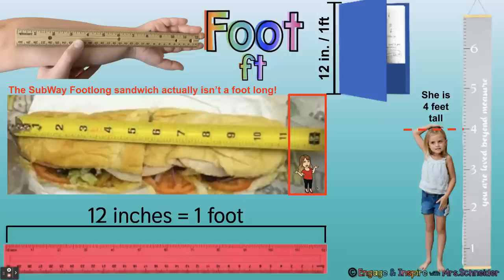A foot is about this long. On a child's arm, from the elbow to the fingertips is about 12 inches. The size of your folder at school is about 12 inches, which is one foot. A Subway sandwich is supposed to be a foot, but it's usually about one inch short of a foot. A ruler that you use in school to measure is one foot — it has 12 inches. That's one foot long.